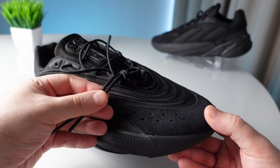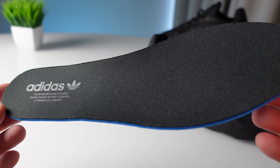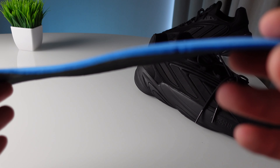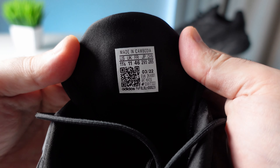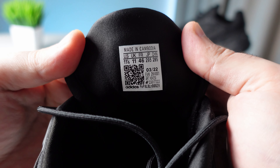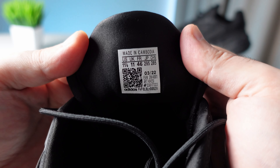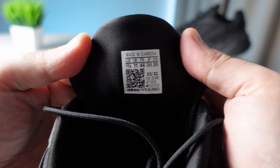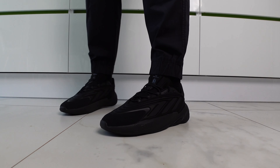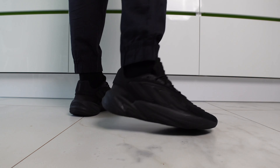I can say that this is a lifestyle model. Because in this segment there are many more interesting and high-tech models. The most important advantage of this pair is its look. Even though the shoe has a form factor more active for the summer, this is an older version offering good stability and a good weight.